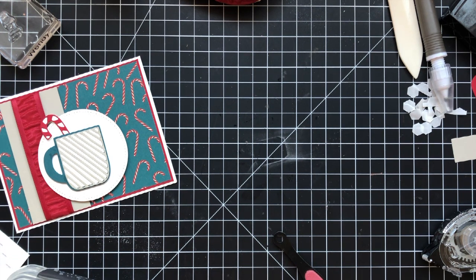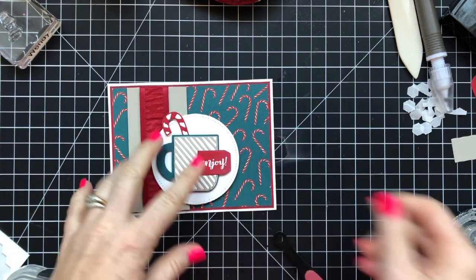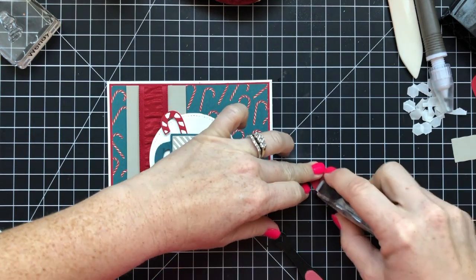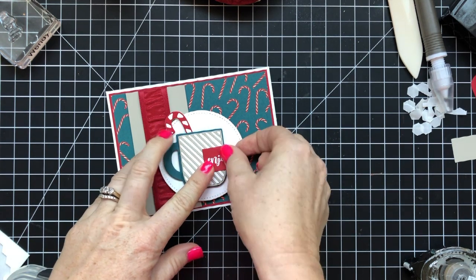Those are the plans and we'll see how they all get executed. It should be interesting. My husband is the big breakfast maker in the family, so he's going to do a big breakfast for them the next morning — which means I don't have to cook. I'll clean up the mess, but I don't have to cook, so that's fantastic.